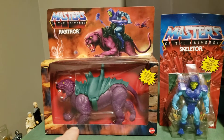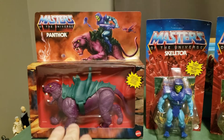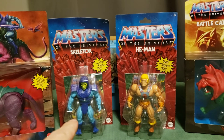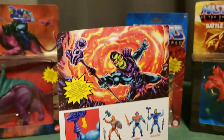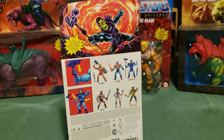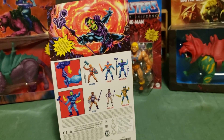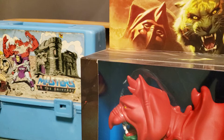I will keep the boxes of course to put the figures back in. I will keep at least the card back because if you look at the card back it has good card art which matches the Hot Wheels. So I'm going to open up the first figure carefully to preserve the card back and I'll be right back with that.